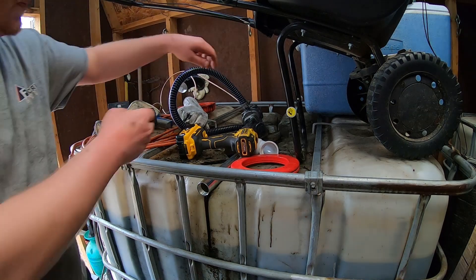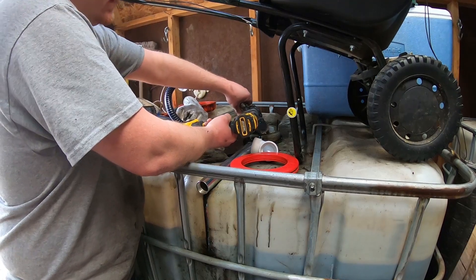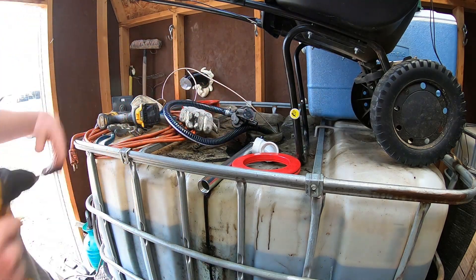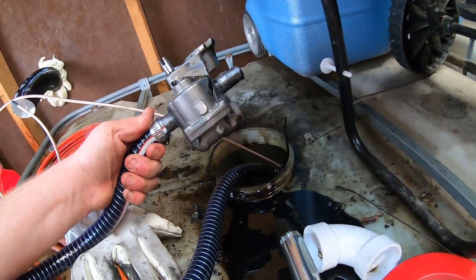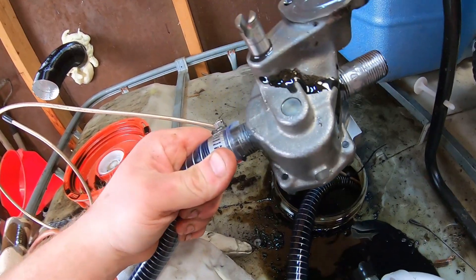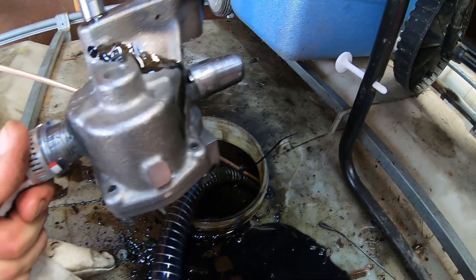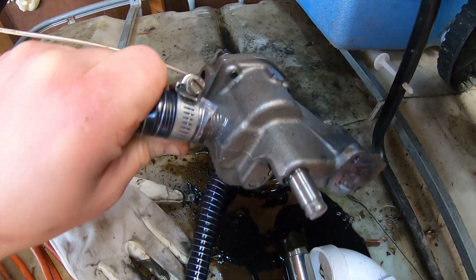I'm going to do a little torture test on this pump to see if any leaks spring up. I'm going to run it until I feel like stopping. Overall, I'm pretty happy with the results. There's a little bit of oil coming out of that hole I had drilled for the Zerk, and as you can see it does seep up around that shaft a little bit — so that's something you'll need to pay attention to. But no leaks in the housing, no leaks on the fittings or anything like that.